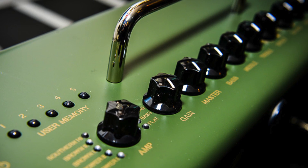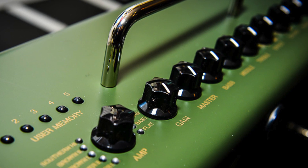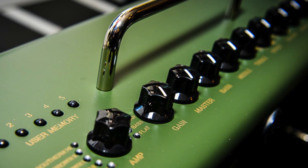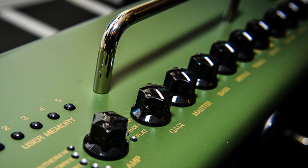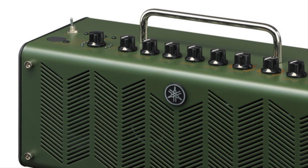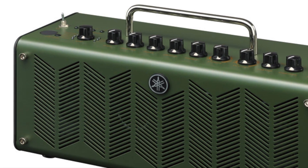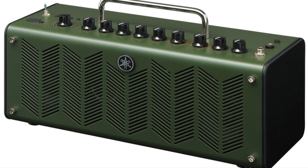Five memory presets. It also has a tap button so you can tap in your delay times — very easy to get a delay setting. Built-in chromatic tuner. There's also, for all you techno geeks that want to really tweak the sounds, you can go to Yamaha's website and download their THR editor. That way you can tweak the sound on screen on your computer to get it sounding exactly how you like.